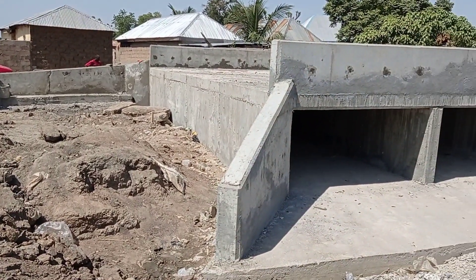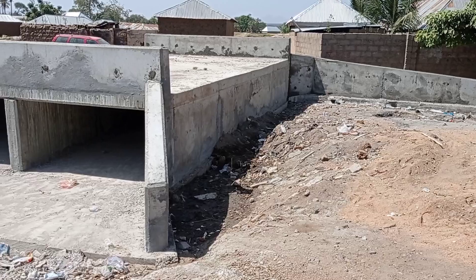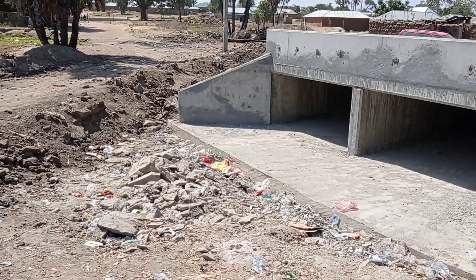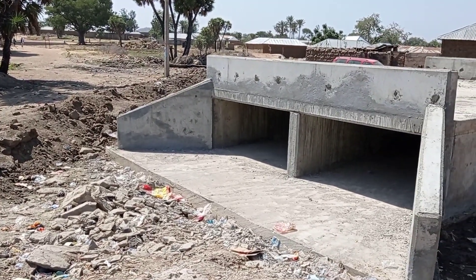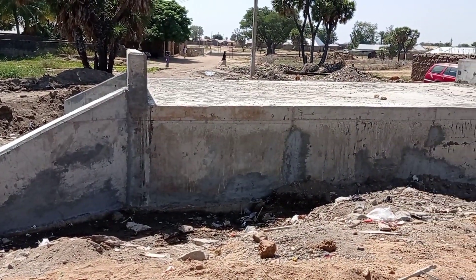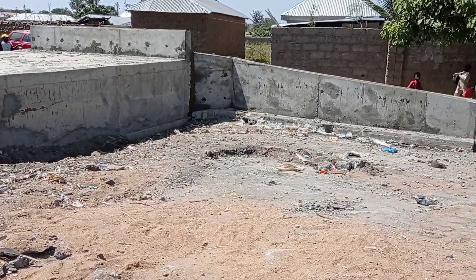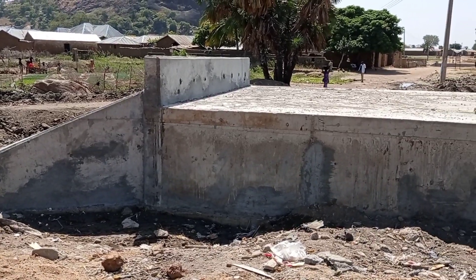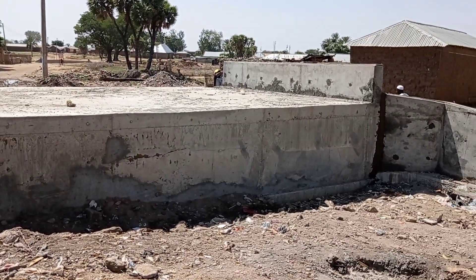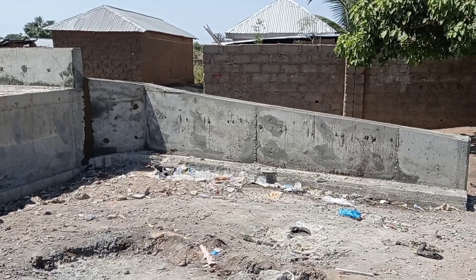Later, as the work progresses, laterite will be brought from the borrow pit and placed all around the surface. Our double cell box culvert is ready. In the next video I shall show you how we are going to construct the ring culvert and the single cell culvert. I hope you enjoyed this video and that your concept of box culvert construction is now clear. For any questions please write in the comment box — thank you so much for watching, stay blessed, take care, bye bye!